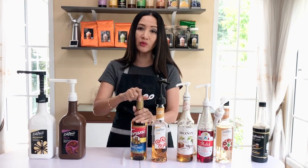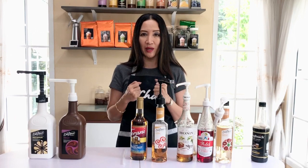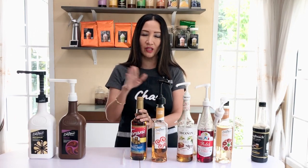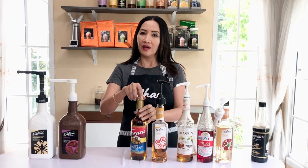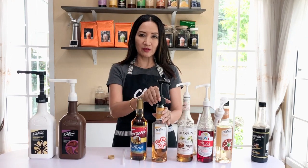Some brands I prefer over others for particular flavors. For instance, I like the caramel from DaVinci and the French vanilla from Monin. That's when the problem happens — I need to buy different types of pumps. So finding a one-size-fits-all pump is really very useful.